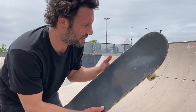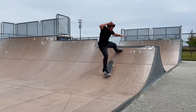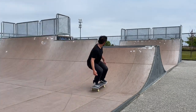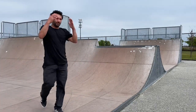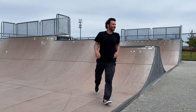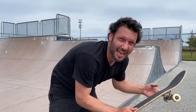If you guys were curious about where I'm flicking for that nollie tray flip, it's right about there. That one was perfectly balanced, just fell down and tapped the wheels.